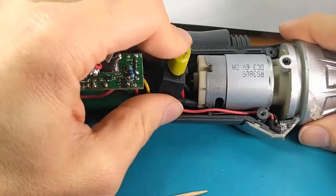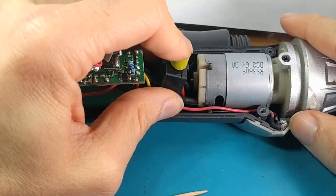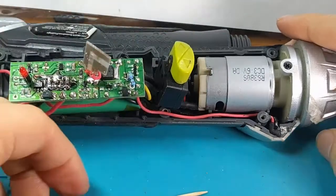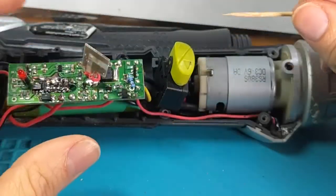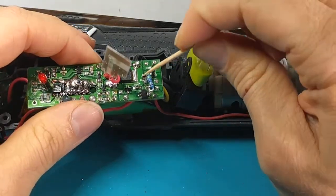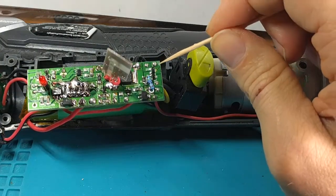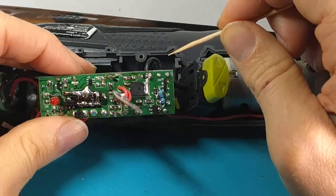Everything is working great. It's got an upgraded, much brighter LED than what came with it, which is perfect. Since I put in a different LED, I went ahead and changed the original 22-ohm resistor to a 47-ohm resistor, which is closer to the actual rating it's supposed to have.